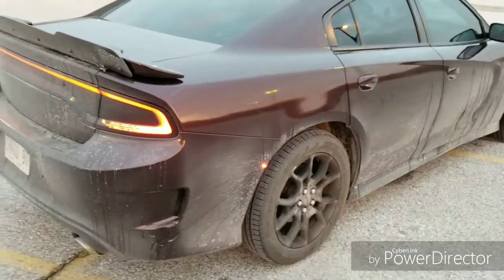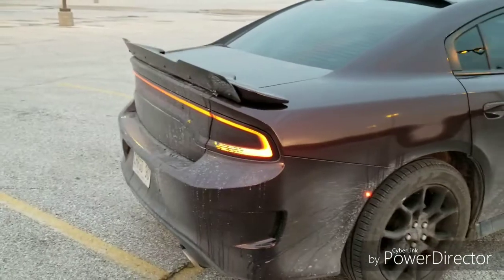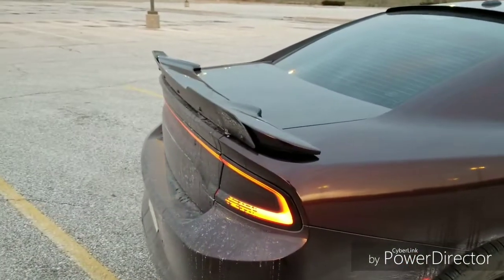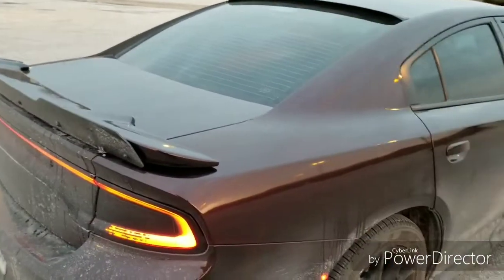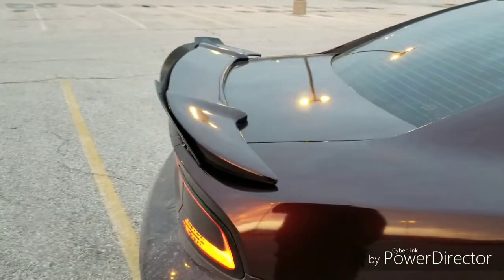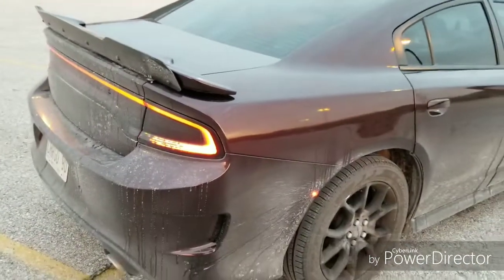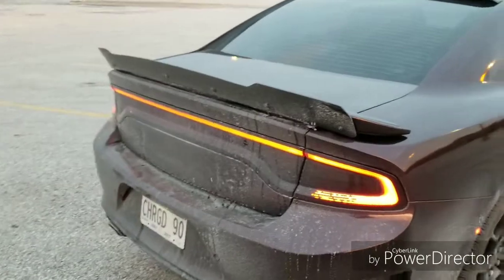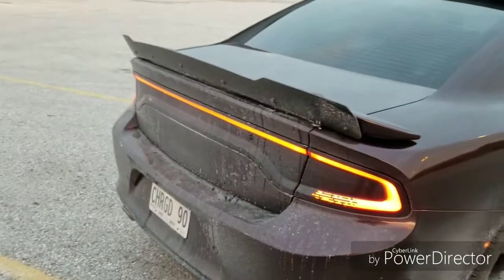I got the fat cat spoiler because previously I had a two-post spoiler — those came on the 2011 to 2014 models and the holes were already drilled for that style. I wanted to go with the Hellcat slash RT spoiler style, but I didn't want to do any extra drilling because that makes me a little nervous.